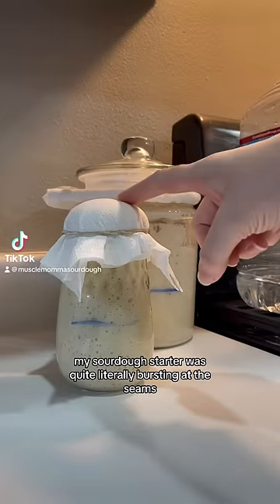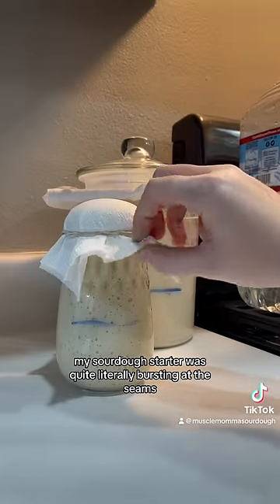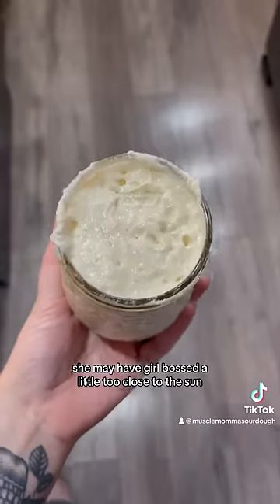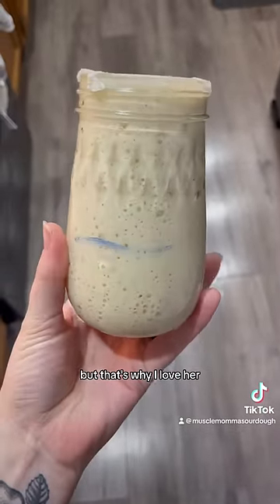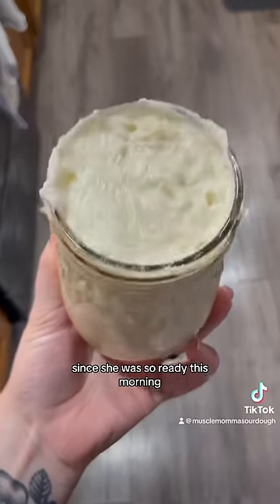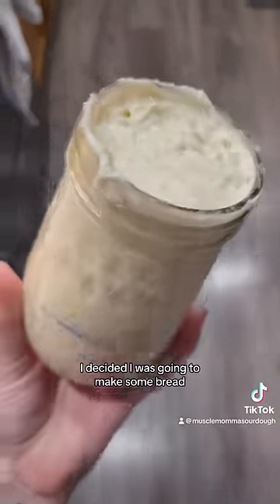This morning my sourdough starter was quite literally bursting at the seams. She may have girlbossed a little too close to the sun, but that's why I love her. Since she was so ready this morning, I decided I was going to make some bread.